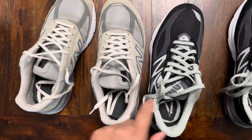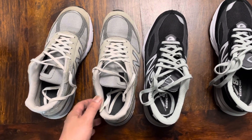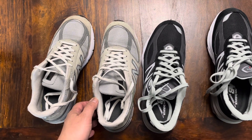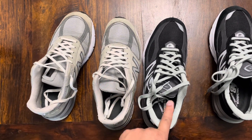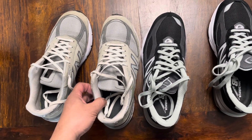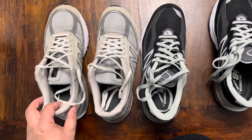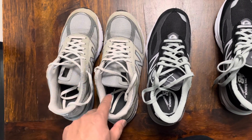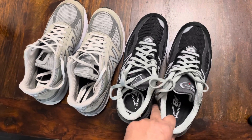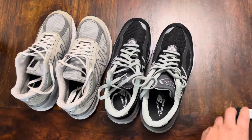Even the 8.5 wide looks a tiny bit more narrow at the toe, and even the length — I know it's hard to see, but the 9.5 and the 8.5 look almost the same length; the black one even looks slightly longer. So keep in mind, if you're going from a V5 to a V6, try them on first — I had to try four different sizes to get the right one.